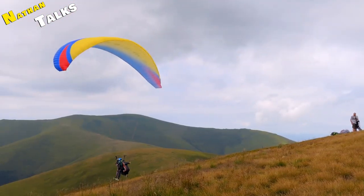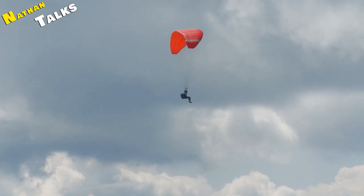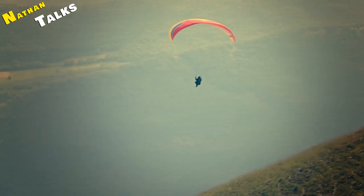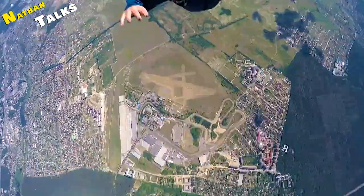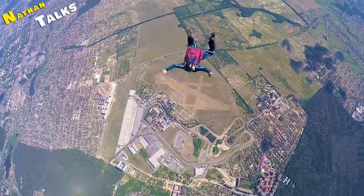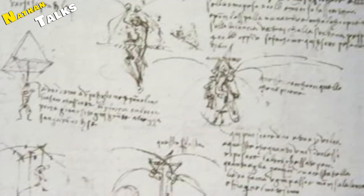Before we understand the working of a parachute, it is very important to know the history of parachutes, because the parachutes we see today were designed centuries ago. You will be surprised to know that the credit for making the world's first parachute goes to Leonardo da Vinci.